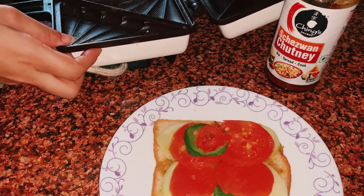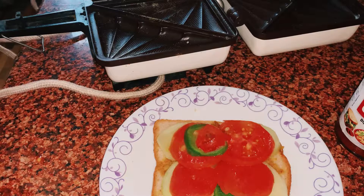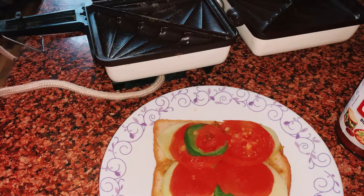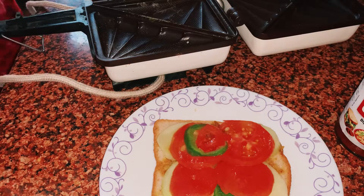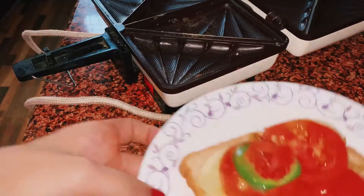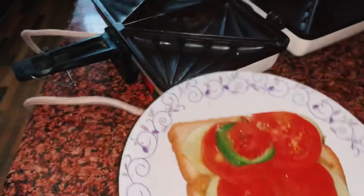Good afternoon to everyone, I hope everything will be good. Today I have made a cheesy brown vegetable sandwich for lunch. I have prepared bread, cucumber, tomato and capsicum.